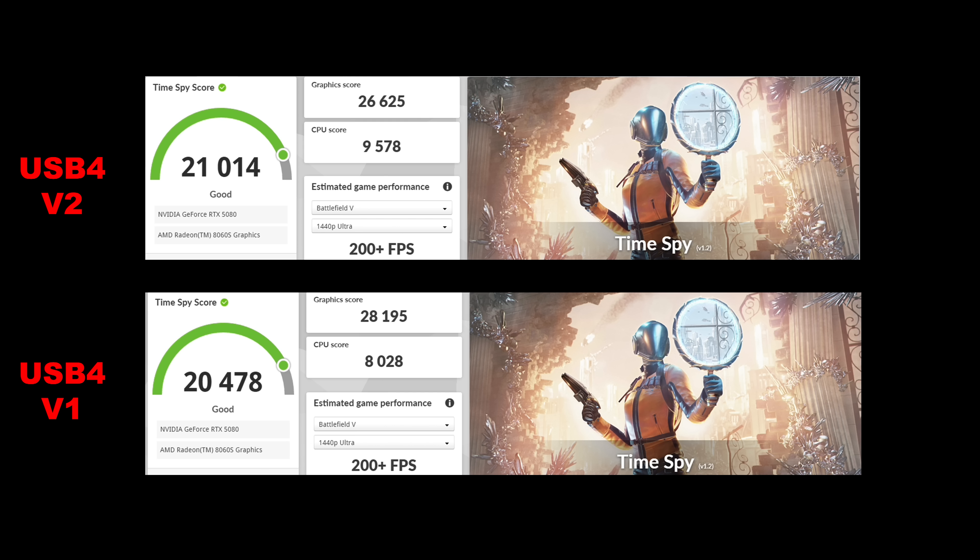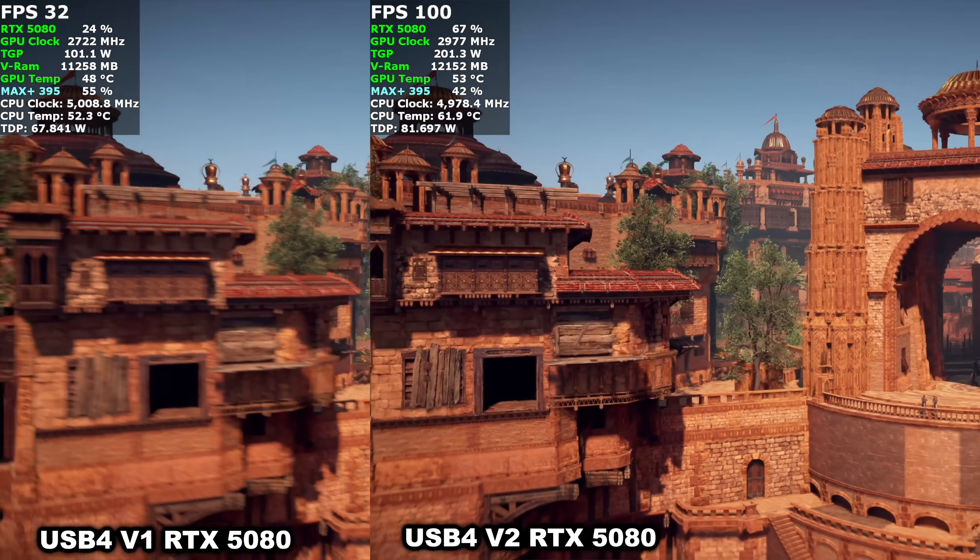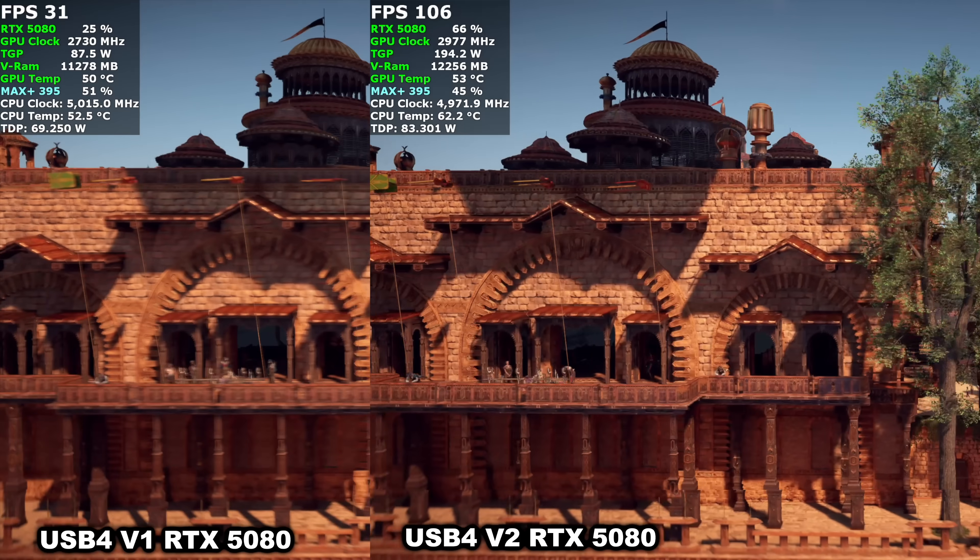Checking out Time Spy: over v2 we got 21,014 and over v1 we got 20,478. So with synthetics there isn't a major difference between the two, but I wanted to move on to a side-by-side comparison because there are some games that just don't work very well using USB 4 or Thunderbolt 4 eGPUs, and this has been the case for a long time.